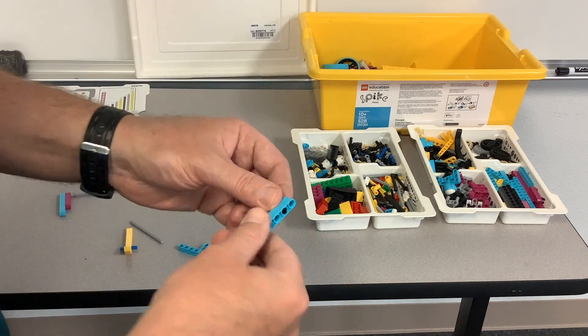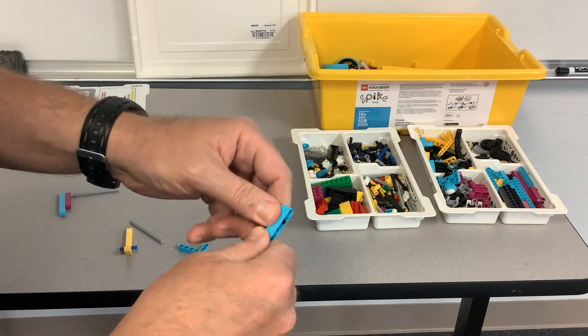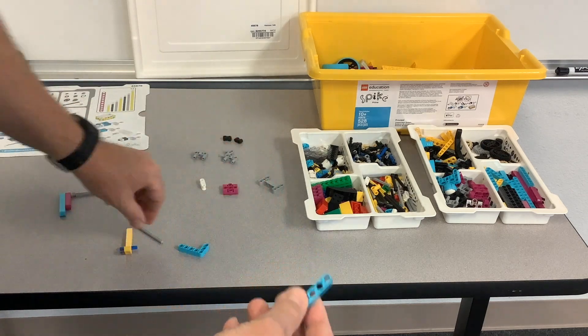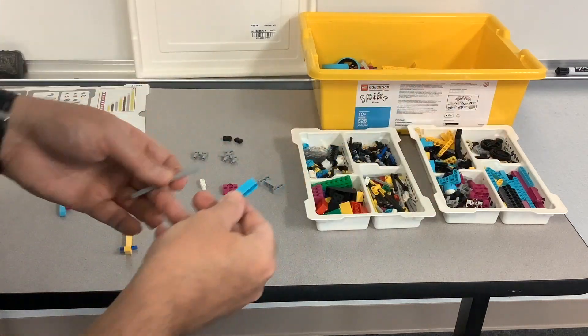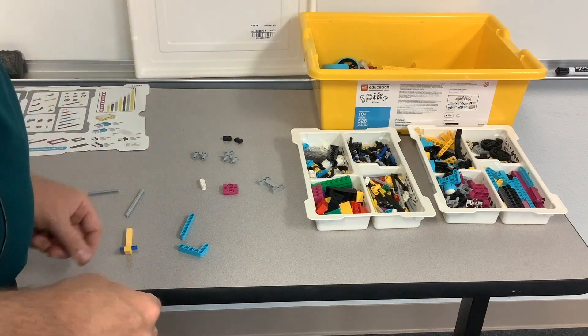Another thing as a general building tip: with new kits, the pieces can be slippery. Pulling pins out, if your fingers aren't used to it, can be a little frustrating. Well, just grab an axle and you can push it through — and of course then it falls on the floor like that. But anyway, that's a nice little tip.